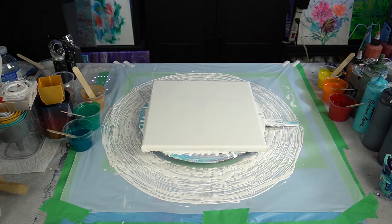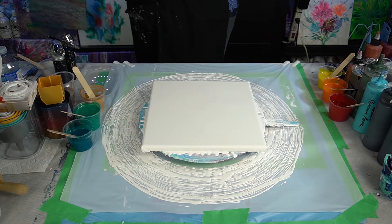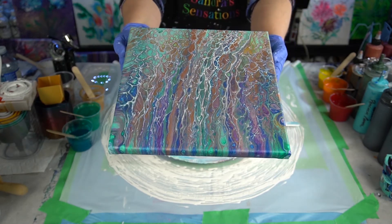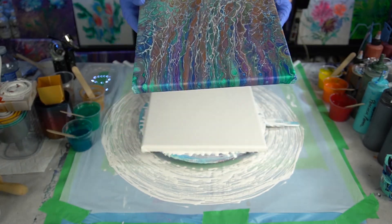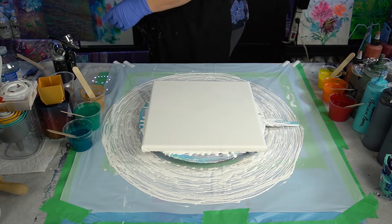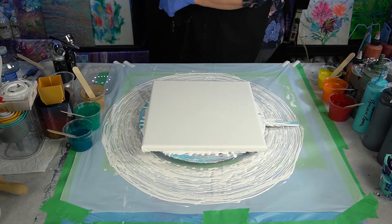Okay, what else have I done that I haven't shown you? Oh, this one. This is another one that was a swipe — these are the jewel tones from Arteza. That one's dry now. All the edges turned out great. Just beautiful. These don't have resin or anything on them and they already have a nice shine. Okay, let's put that right there. I think I've shown you pretty much everything. Let's get to painting.